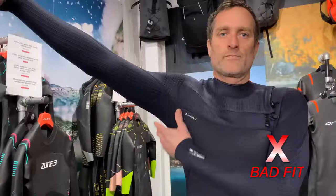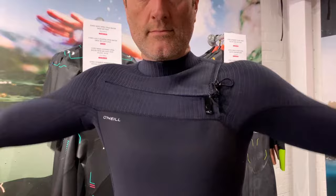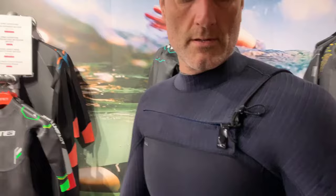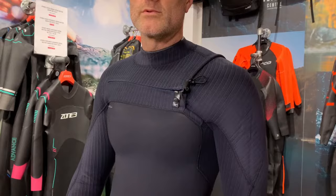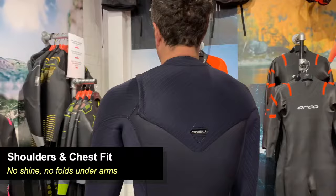Next we're looking at the fit around the shoulders, chest, under the arms, and the upper back. As you can see, there are no gaps under the arms, no folding or bunching of material. Bunching under the arms tends to happen if it's too tight around the chest and lats. If it's too wide across the shoulders, a seam will poke out. You also want to make sure that seam sits nicely under the zip area. Looking at the back, one key sign of a too-small or too-short wetsuit is that the material will start to sheen — a big shine across the material if it's being stretched too much. This is a perfect fitting wetsuit across the neck, chest, shoulders, and back.